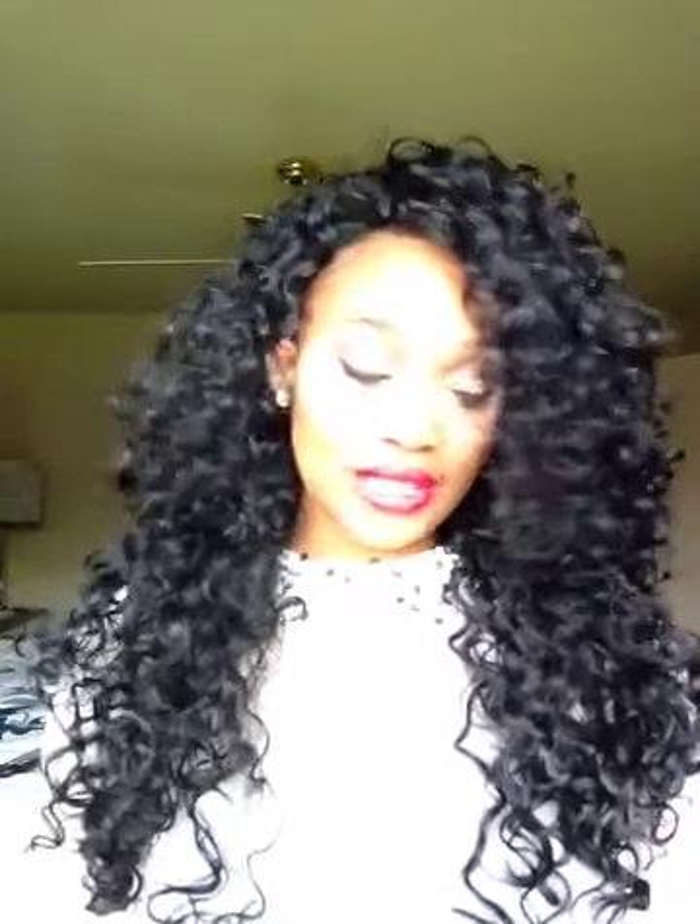I'm going to be talking about this particular unit right here. I am absolutely in love with it. It is the Las Lebet by the Vanessa 5th Avenue collection, and it's in color number one.